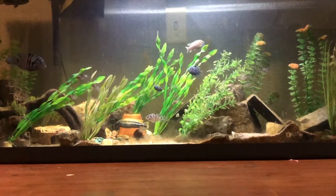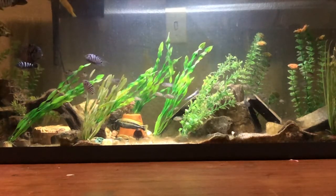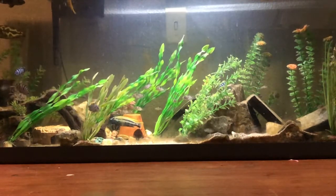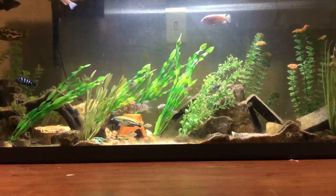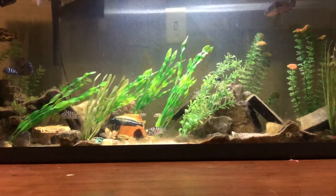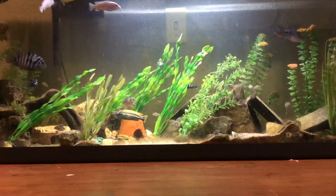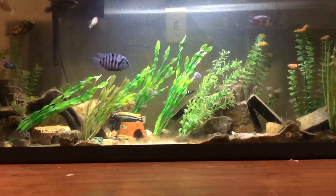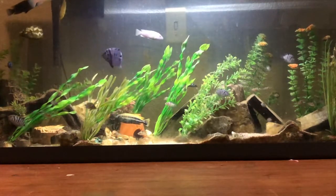In this tank I have them in my general community cichlid aquarium. There are a few fish that don't really fit — there's a young Jack Dempsey cichlid and a young jaguar cichlid that I'm just growing out before I can put them in with my Oscars. For the most part the fish in here are African cichlids. Convict cichlids are actually South American cichlids, but they seem to work well with African cichlids.